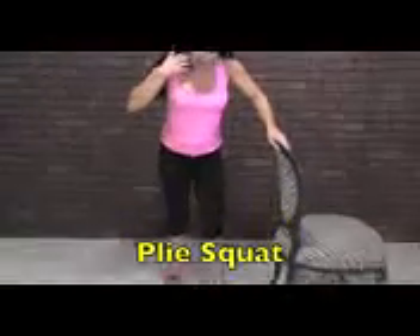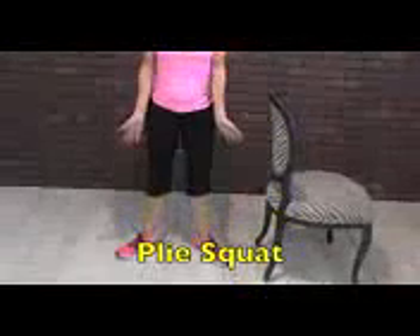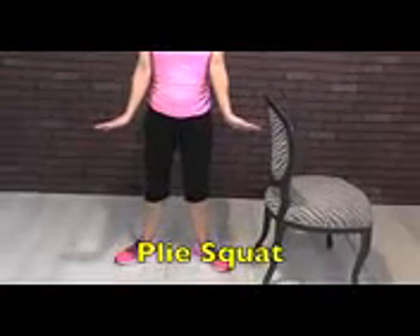Now we're going to do a little ballet move. We're going to go into second position — feet a little bit apart, toes pointed out — always nice and tall. We're going to come up on our tippy toes and go all the way down and all the way back up, staying on those tippy toes the whole time.